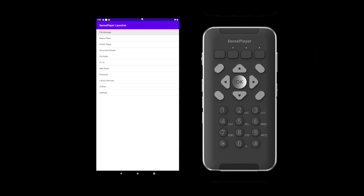This is a video on how to access and use your OCR in your Sense Player device. OCR refers to optical character recognition, which simply means the recognition of letters in an image and the conversion of those letters to text.